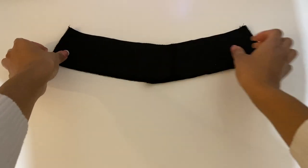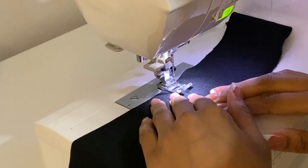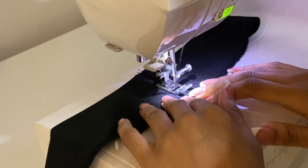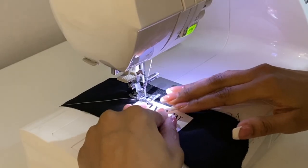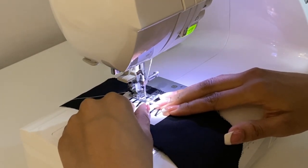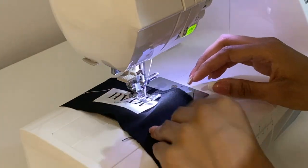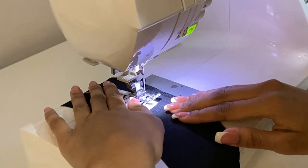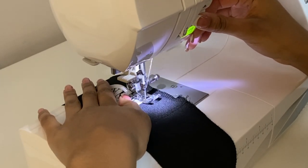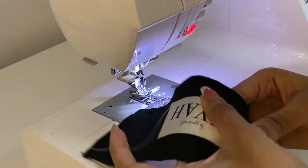For the waist facing side seam, sew right sides facing and iron. You can add detailing by top stitching each side of the side seam — this creates nice detail and keeps the seam allowance flat. I also added my label here, changing the top thread to white to match. For a more polished finish, you could bias bind the edge — black satin would look stunning. If overlocking like me, I'd recommend overlocking the bottom of the waist facing at this point for an extra security stitch so the side seams won't come undone easily. Then set the facing aside.